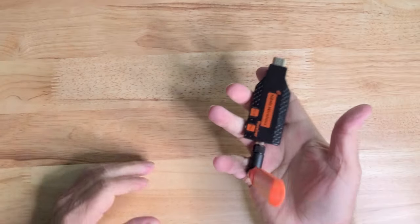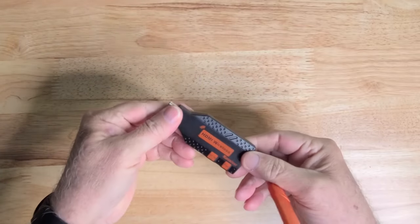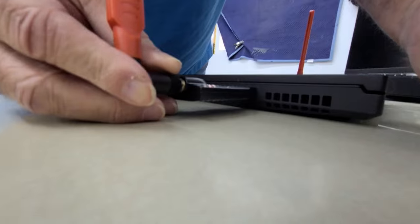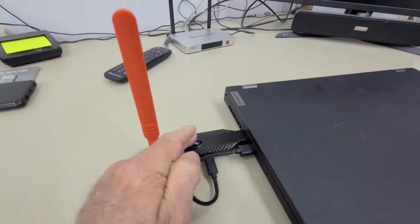The transmitter and receiver both feel solid and well-made. They're compact, which makes them easy to place discreetly in your setup. Setting this thing up is a breeze — you simply plug in the transmitter into your device, whether it's a projector, gaming console, or laptop, and then plug the receiver into your TV or projector. No software installation required. Just plug and play.